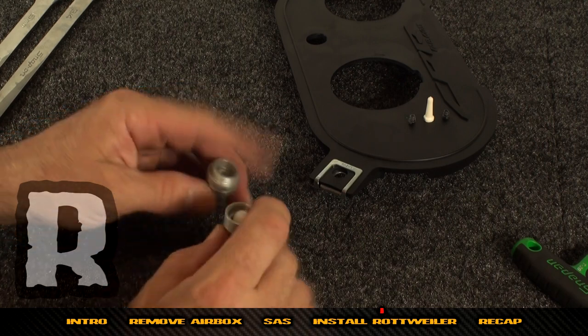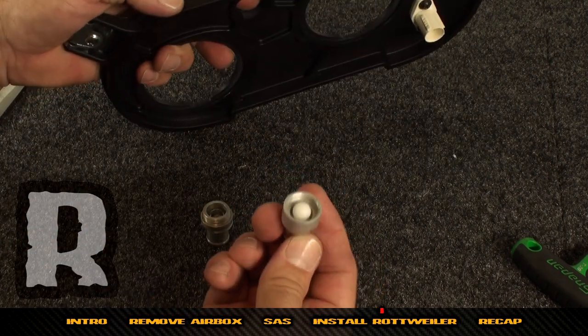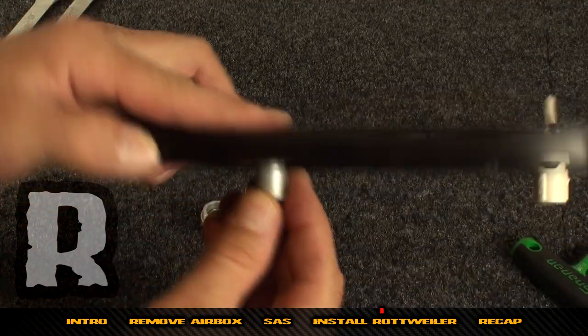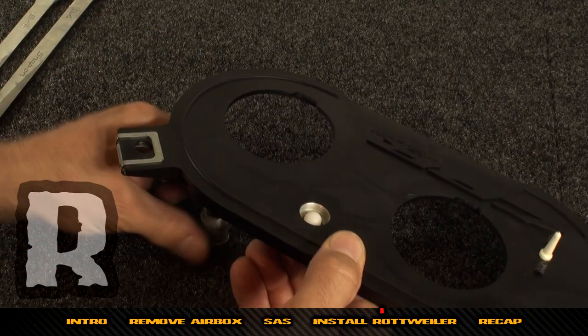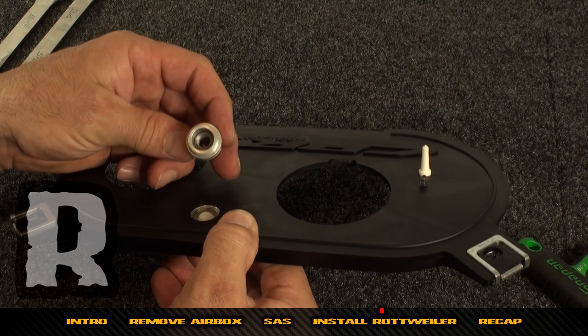Split it apart just like this and reassemble it — the part with the ball goes on the bottom and fits right inside this hole. Then the part with the spring — the triangular part of the spring, the smaller part — should be facing against the ball.